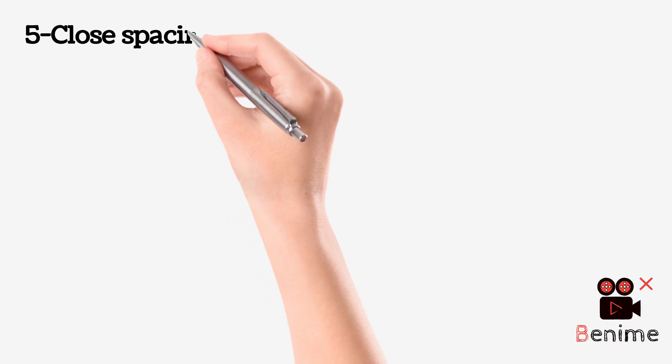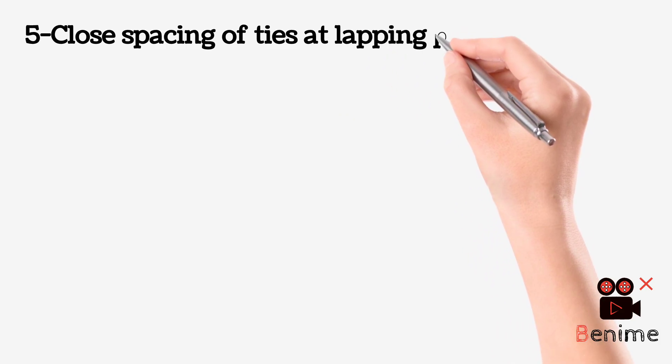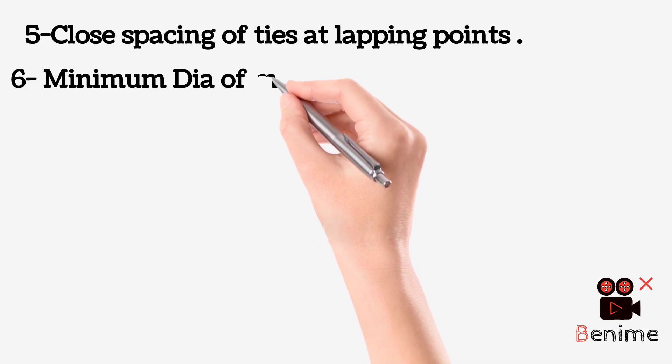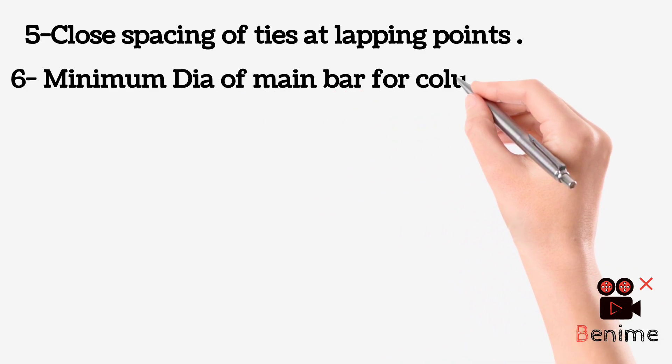Provide close spacing of ties at lapping points. The minimum diameter of the main bar for columns is 12 mm.